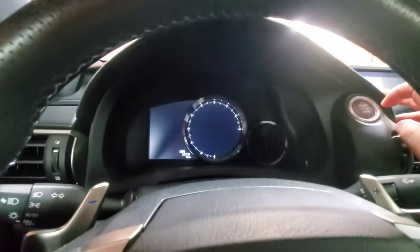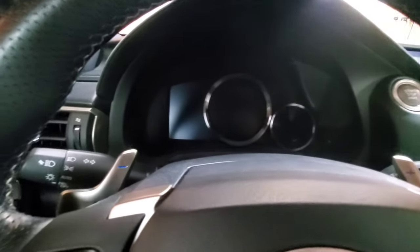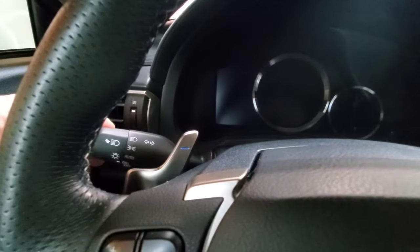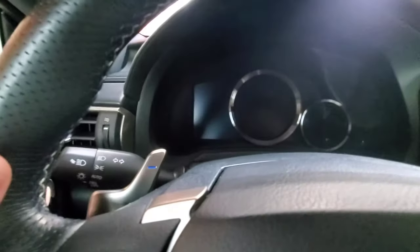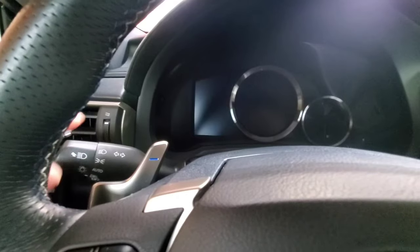Make sure it's all the way off, then turn off the car. This next part can get a little tricky, so it may take a few tries. Turn the ignition on, pull back like you're flashing high beams, turn the switch to parking lights three times, and then the cluster should start blinking at you.